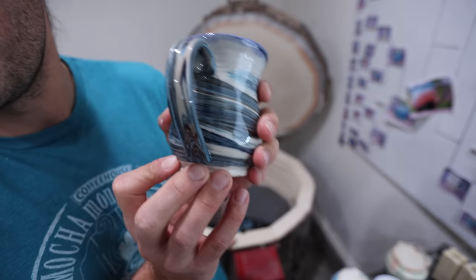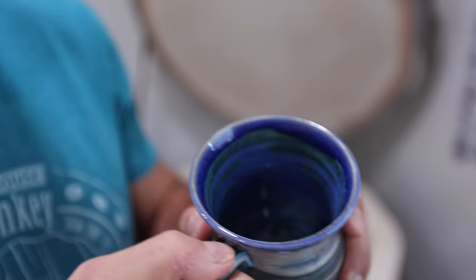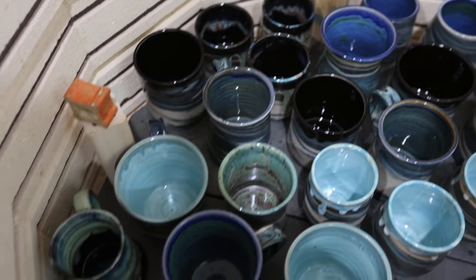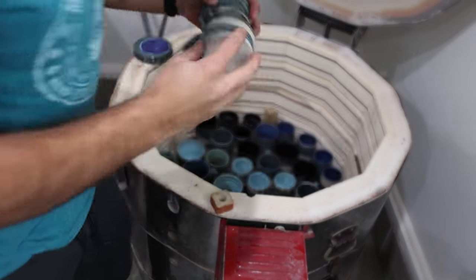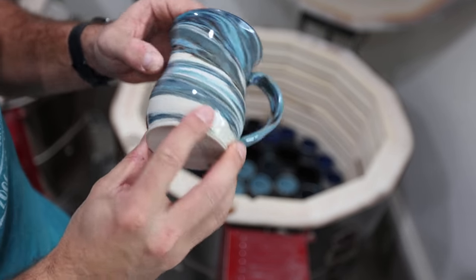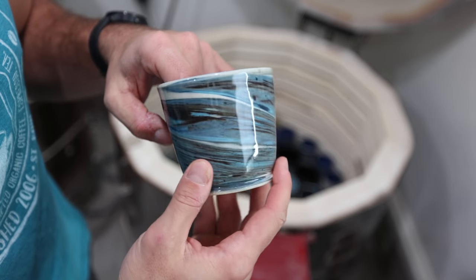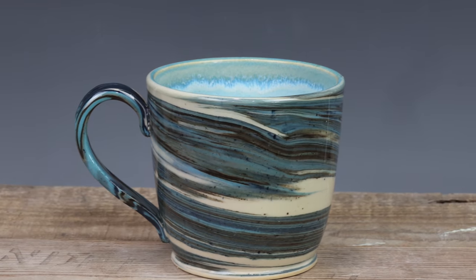Marbled mugs with marbled handles — got a bunch of them in here. Those were all super popular last time. This is a really thin handle, really nice feeling — got kind of an indent right there that your thumb just fits perfectly in. These are probably the most exciting pieces of both kilns. Marbled blue surf inside, clear gloss glaze outside, and a marbled handle — these could be some of the best stuff I've made all year. Really good — nice shape on that one. Those look so good with the clear gloss glaze and the marble handle.